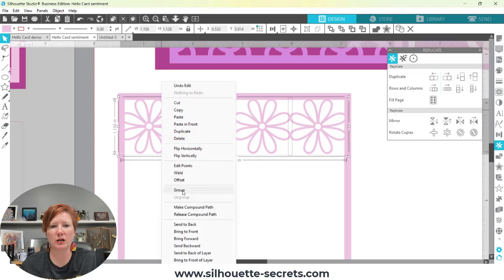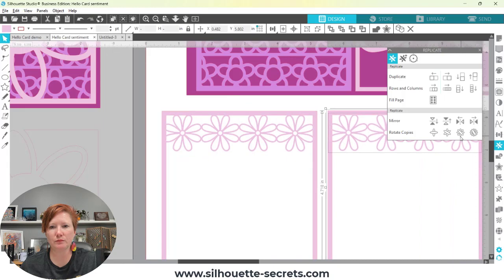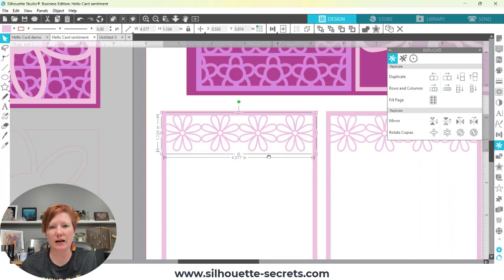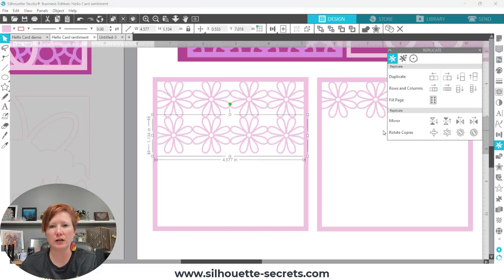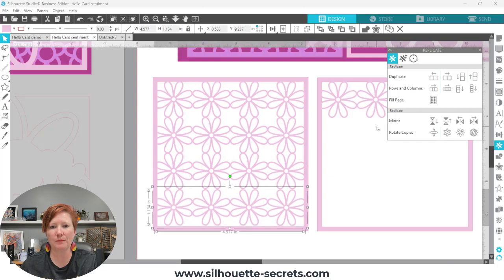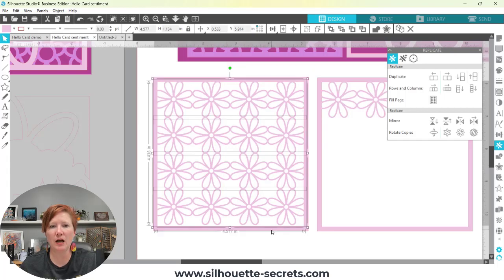I'm going to move that over just a little bit so they're all matching. Once I have that I can right-click and choose Group. Now I want to show you two ways: I'll select everything, make a copy, and then focus on this side first. I'm going to replicate and use copy-and-paste, moving my arrow keys up just a little bit. The reason they need to be overlapping is we're going to use the Weld tool in just a second — if they're not overlapping, they won't weld together.